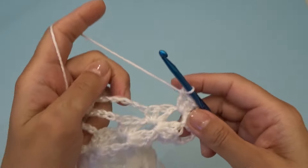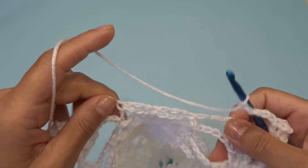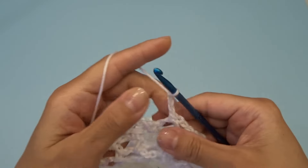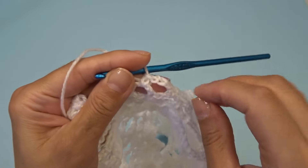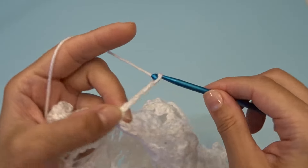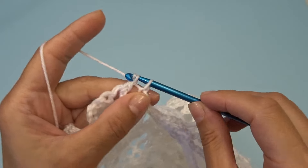Chain five, find your chain three space right here and work one single crochet, chain three. Work one single crochet into the next chain three space — and we should have one chain three space in this row. Chain five, and right over here into this chain two space work three double crochets, chain two, three double crochets.